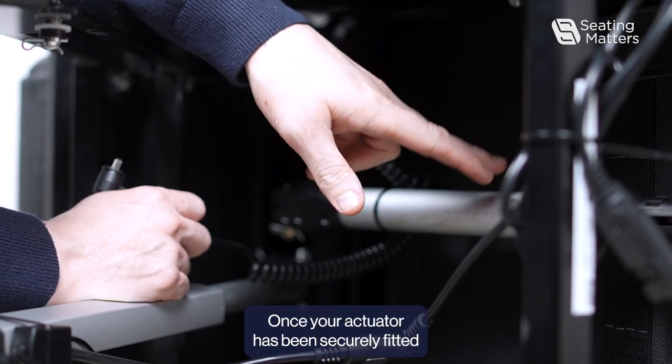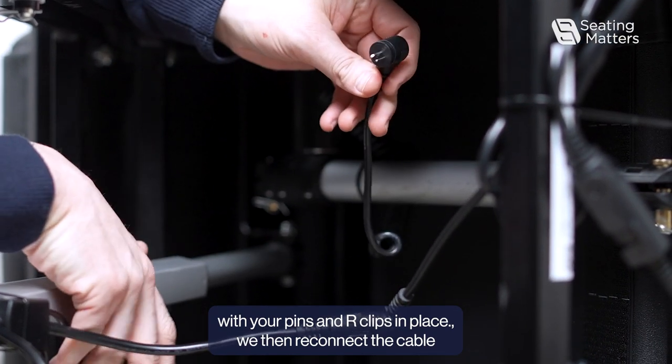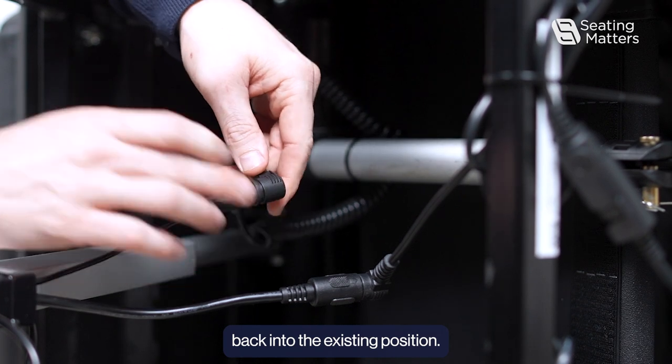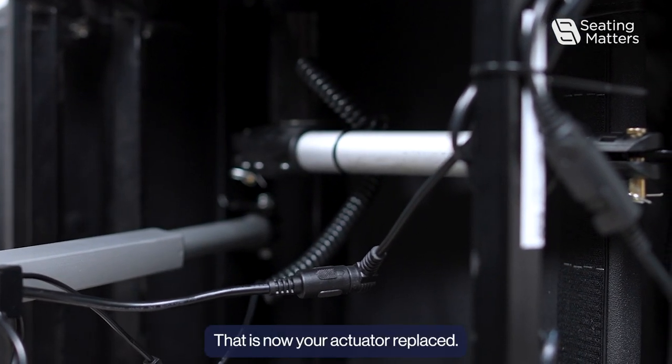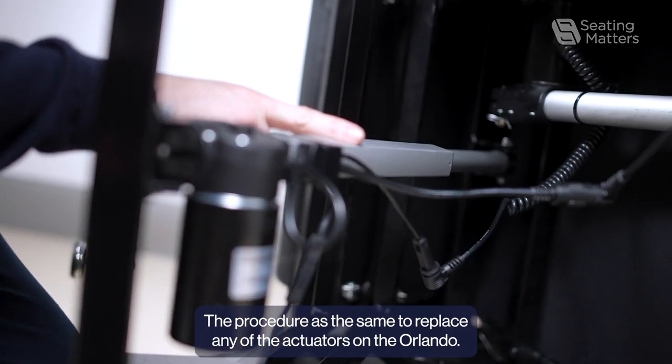Once your actuator has been securely fitted with your pins and R-clips in place, reconnect the cable back into the existing position. That is your actuator replaced. The same procedure applies to replace any of the actuators on the Orlando.